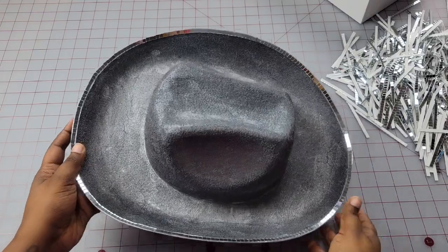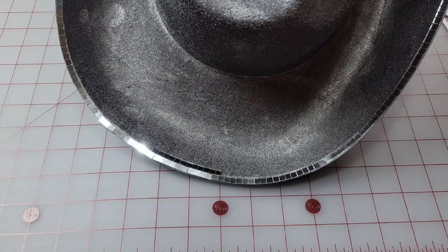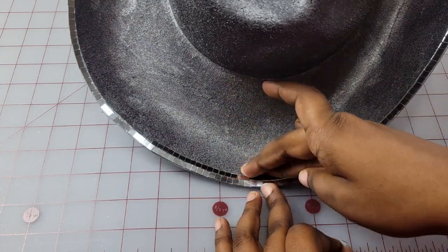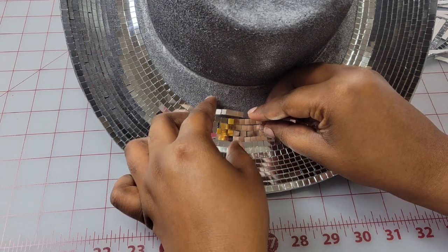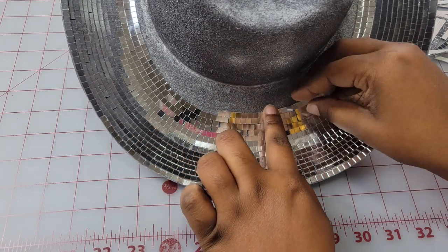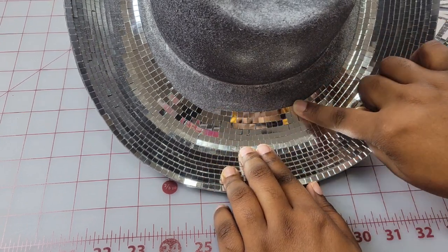This is what the first layer of the disco ball tiles looks like on the hat — I think it looks really good. After finishing that layer I started laying the next one. When I got about halfway through the brim I realized I could just take full strips and maneuver them around the curves. It gives you the same effect as breaking them down individually, but saves you a lot of time.